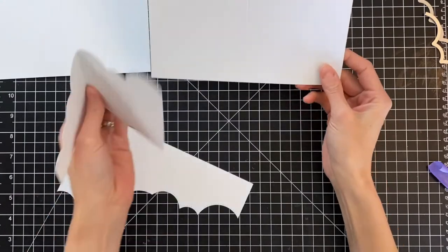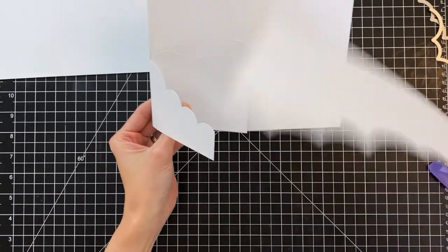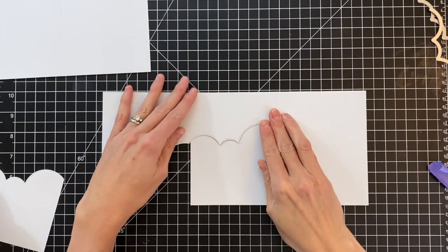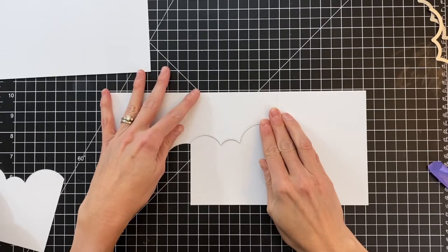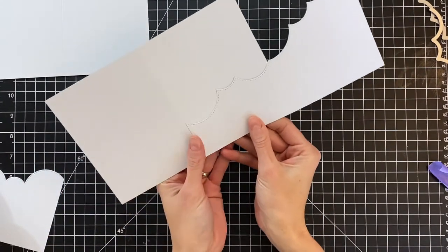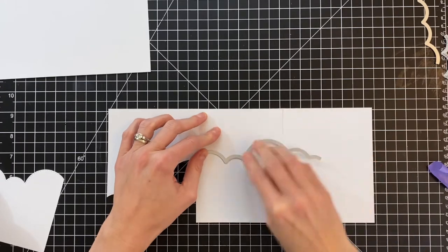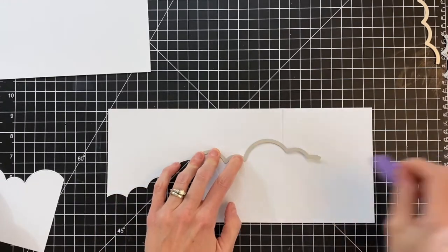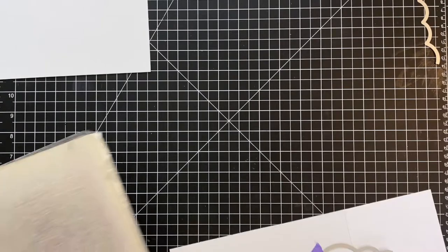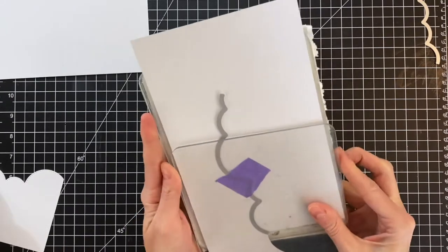We're now going to move on to our second card base. For our second card base, we're going to adhere the first and second together, which means the fold needs to be on the right side — a little bit different, a little flipped. To make sure these two panels line up perfectly, I need to use the negative from the first card to help position the die, so I have the clouds perfectly aligned and matching on both card bases. I lined the edge of the negative up with the score line, which created a little lip of cardstock to nestle the die back in place, and used a piece of tape to hold it in.